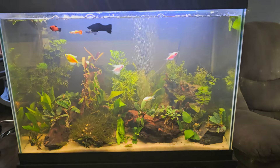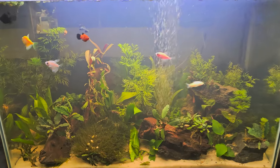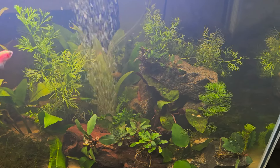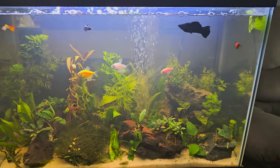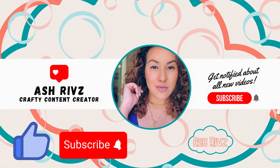I put some floating plants up top and this is the final look — it cleared up really nicely. I did end up getting some more fishy friends. They have so many little caves and they absolutely love it. They're very happy fish and I am so excited! Thank you guys so much for watching — please like and subscribe!